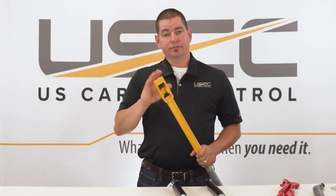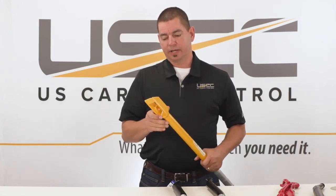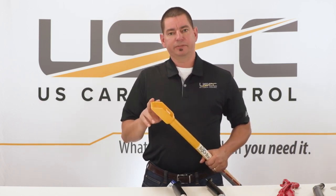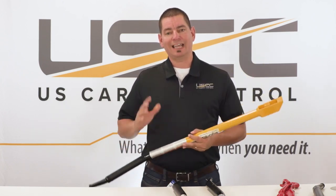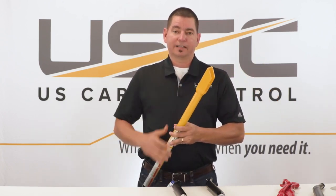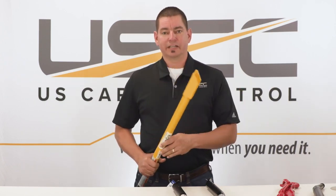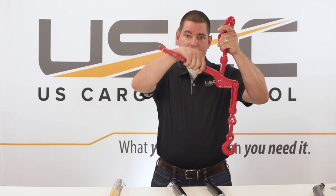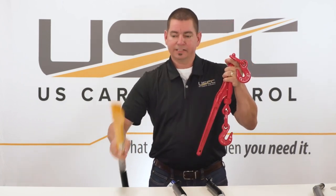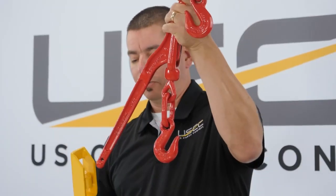The added feature on the end of this WB21 that I was going to talk about is the combination box end. This is beneficial if you're using lever chain binders. You should never use an extension when tightening lever chain binders, but this box end is a nice feature when releasing the tension. Imagine the bar is tightened on a load — when you release the binder it comes back with a lot of force.